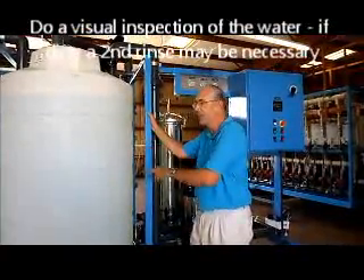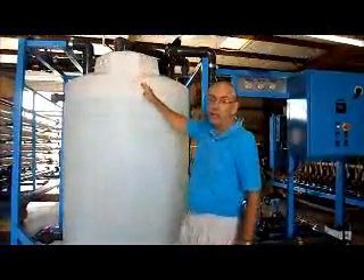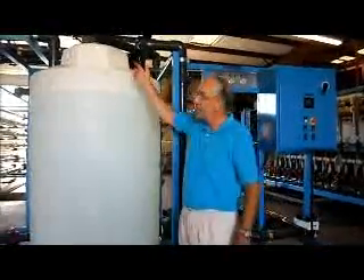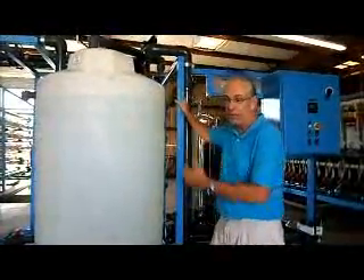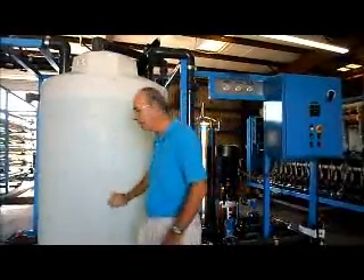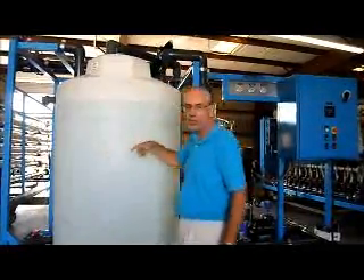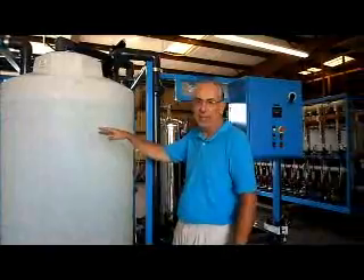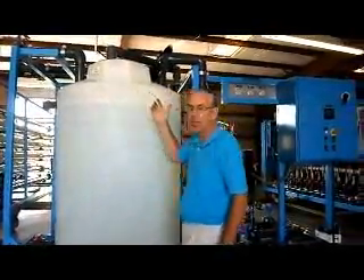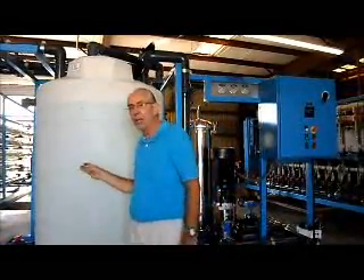Sometimes we even do two rinse cycles. Watch the water coming back from the cleaning system into the tank — take a look at the flow and look in the tank to see what it looks like. If the water looks really nasty and dirty and there's a lot of stuff coming back, you might want to consider draining the tank again, refilling it, and rinsing some more with fresh water. Don't just keep recirculating dirty water back into the membrane. When the water coming back from the membranes is looking pretty clean — about the same quality as what you put in — you know you've rinsed it out pretty well.